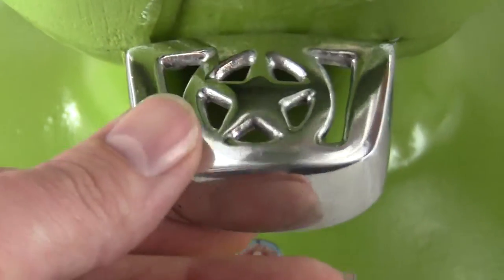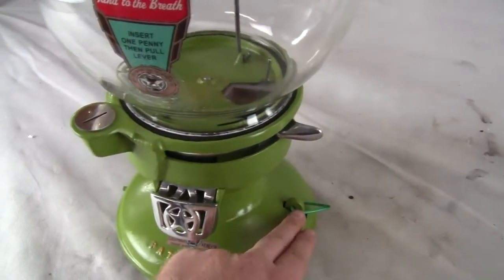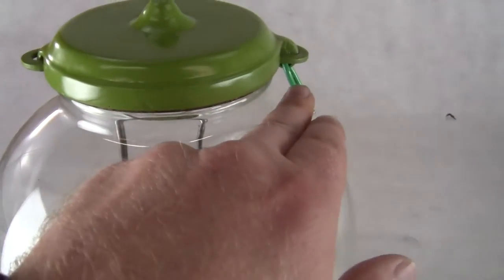Beautiful condition — everything about this machine is just top of the line. It does not come with locks; however, locks are readily available on eBay.